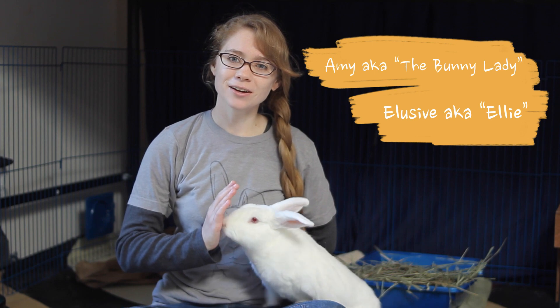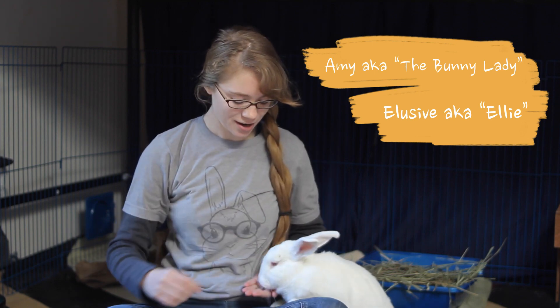Hello, I'm Amy the Bunny Lady and this is my partner Elusive, Ellie for short. High five. Good job, good job. And today we're going to do a demonstration to show you how to syringe feed your rabbit so that if you have to, you know what you're doing.